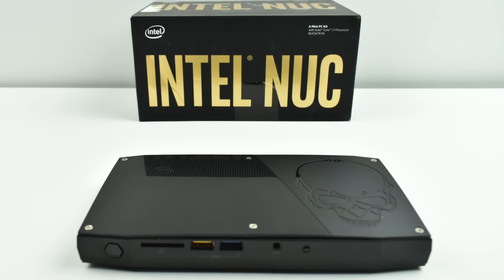Hey, what's going on guys? It's ETA Prime back here again. Last week I picked this up on eBay. This is the Intel NUC or Intel NUC Skull Canyon version. They do market this for gaming, but it's not as powerful as a lot of people might think for the price. I didn't pay full price — I made an offer for $270 and I'm going to leave a link to that eBay listing down below.